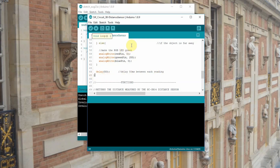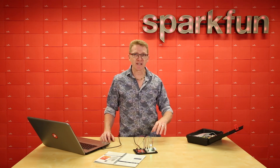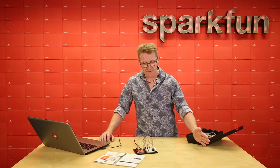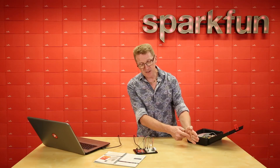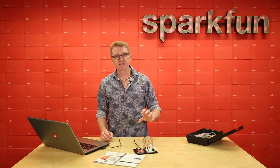So let's upload that and see what happens. If you don't feel like clicking the button, you can use Ctrl+U — or Command+U on a Mac — to upload as well. Once the code is done uploading, your LED should turn on. Depending on how much clutter you have on your desk, the LED color will vary. I have nothing within range so mine is green. But if I bring a hand closer, we're getting yellow, and as I get even closer, we get red. What's happening is the echo pin outputs a sound pulse that bounces off the object; the trigger pin receives it and calculates the distance from the travel time.